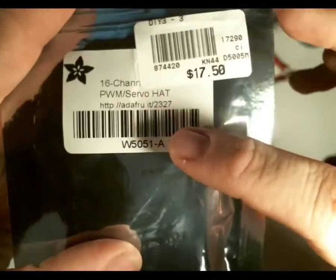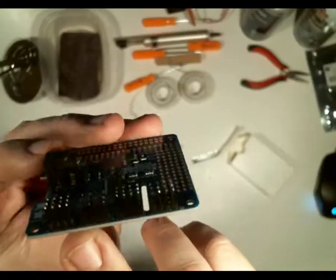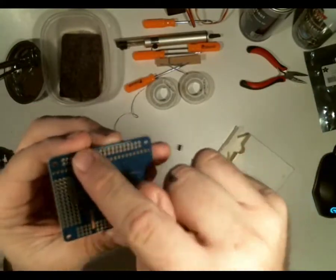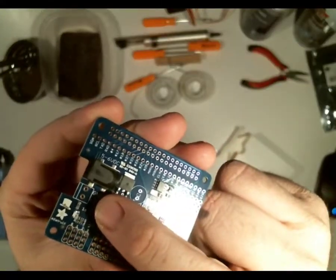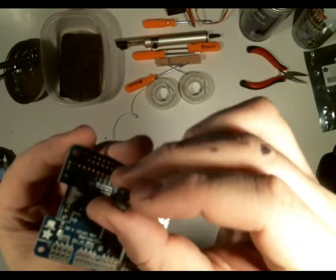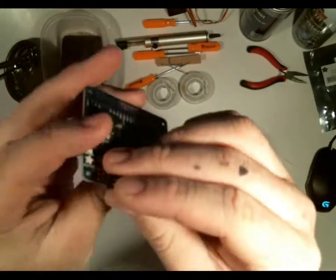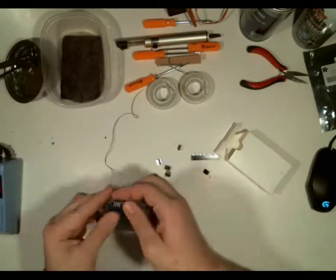One cool thing is it doesn't have an instruction book — you don't need one because it has the website on the package. The servo header is right here and they're not soldered on yet. The GPIO header is right there, and next to the power connection goes the screw terminal power connector. I could also just leave that off, but I'm going to put it on either way. Let's go ahead and solder one of these servo headers on — it should be pretty easy, just 12 pins.